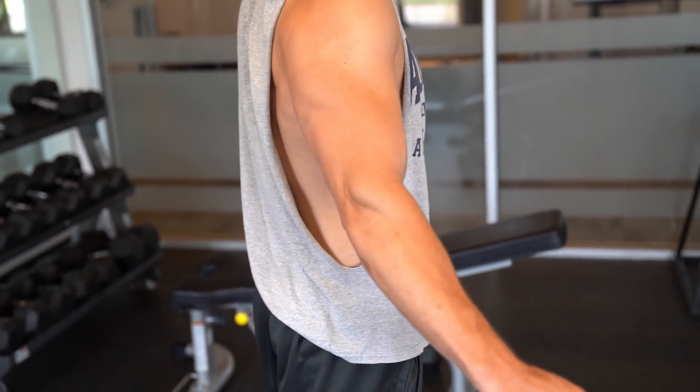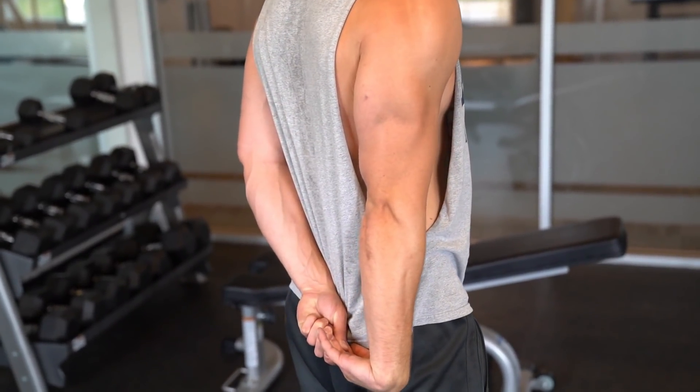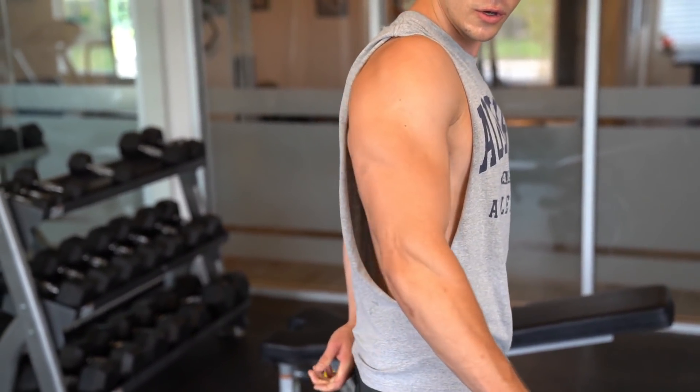You really need to hit the triceps hard with a lot of reps at medium weights. The heavier you go, the less reps you're going to do and the less growth you're probably going to see. Do these exercises — at least three sets of each with your tricep workouts. Do a tricep workout at least once per week if you want to see some substantial growth, but don't do it too much or else you're just going to be breaking down those fibers and not giving them time to repair themselves. If you stick to it and work hard, you're definitely going to see some progress.